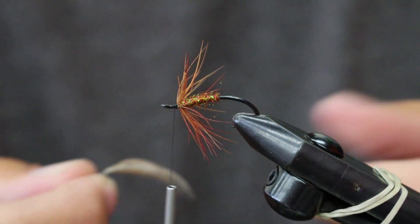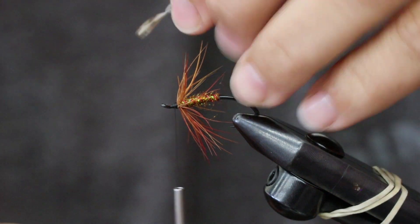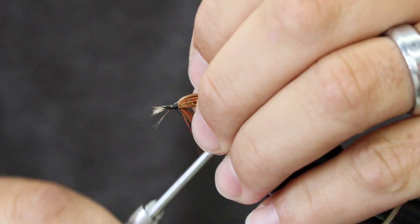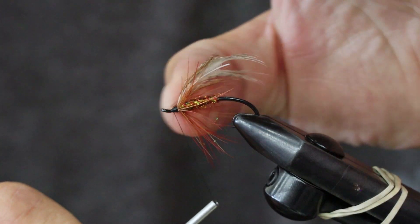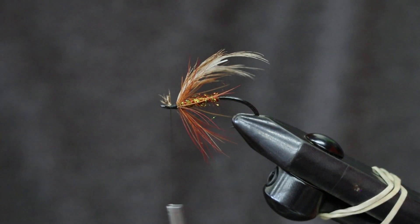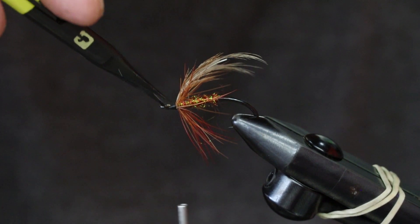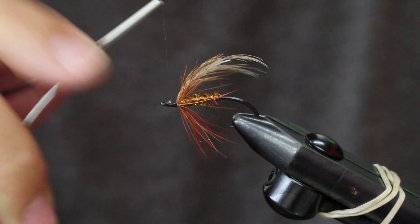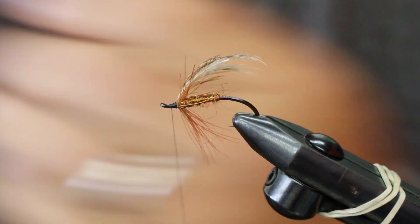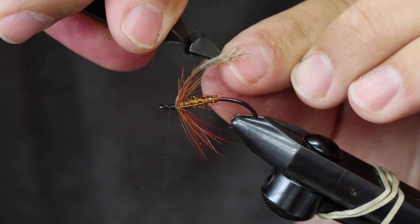Partridge — and there are lots of different partridge feathers. Just pick one that you like the markings on and call it a day. You could do the standard soft tackle style; the more white and black ones would look good too. This one has a little bit of brown in it. Just palmer that stuff back.